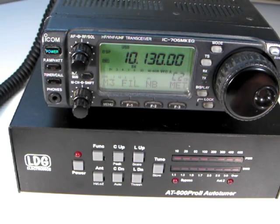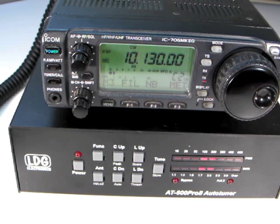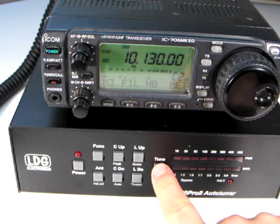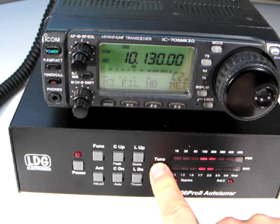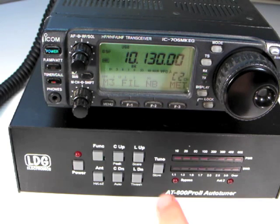The second option for tuning is to use the tune button on the front of the AT600 Pro 2. Press the tune button for one second to initiate a memory tuning sequence. The control cable tells the radio to transmit a tuning carrier for the duration of the tuning cycle. Holding the tune button for more than two and a half seconds will force a full tuning cycle. Pressing tune momentarily will toggle bypass.